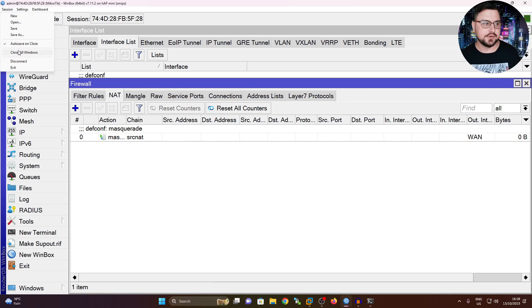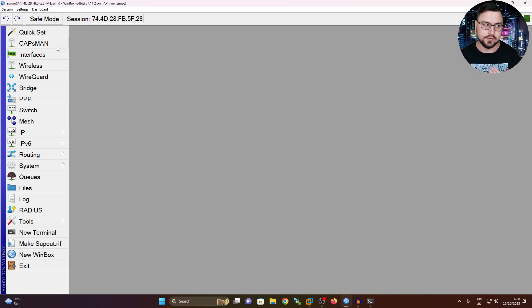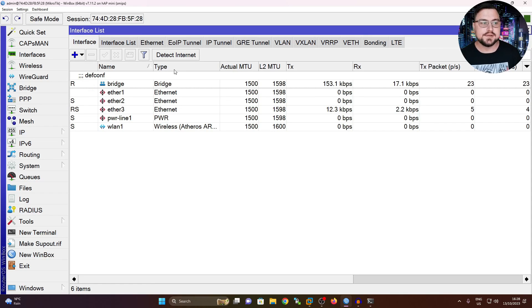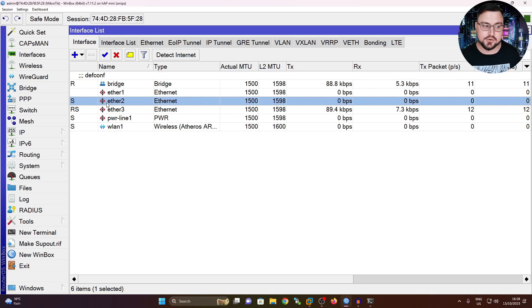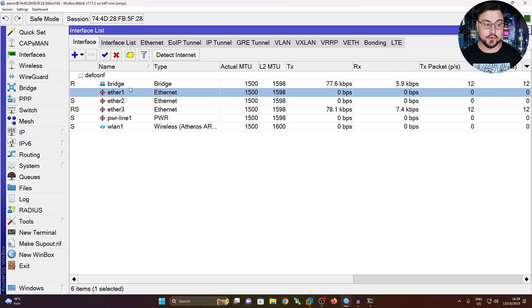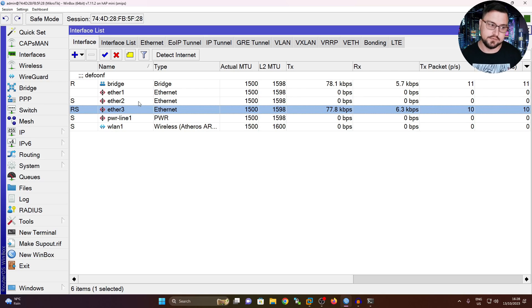I can close all these windows to see what is going on. If I look at the interfaces, we can see there is a bridge setup. By default with your HAP Mini or most MikroTiks, your WLAN interface and Ethernet 2 and up will typically be bridged with your LAN - kind of like having a switch on your router. Ether 1 is typically reserved for WAN connectivity, with firewall rules that restrict access to it. That's why we connected onto Ether 3 to configure it.